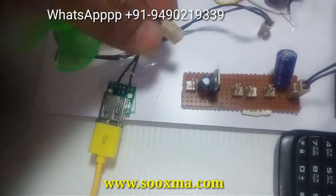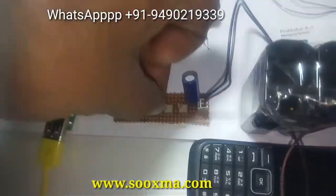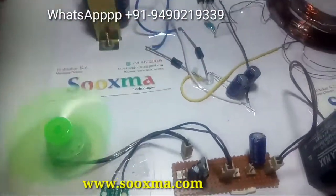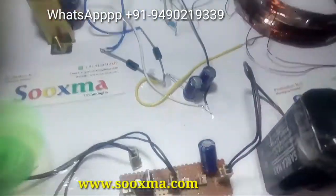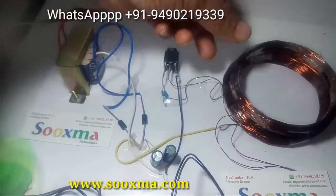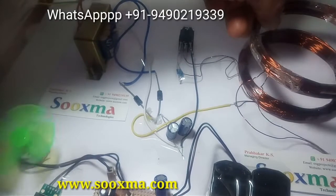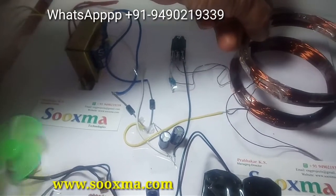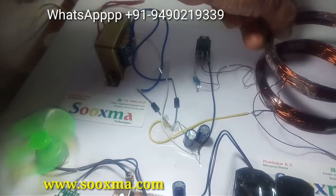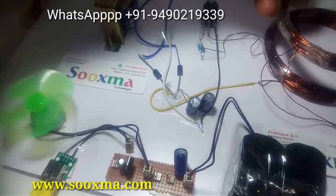Now let us see by connecting different loads — removing the mobile phone power supply and connecting this DC motor. The DC motor is getting power wirelessly. Let me increase the distance. It's catching power from a distance of around 40 mm.